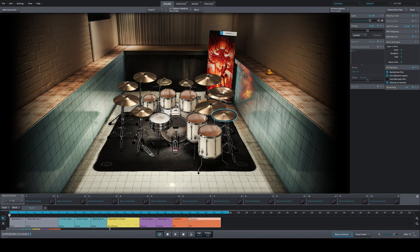The cymbal setup in Darkness is a little different — you have five crash slots, one china slot, and two splash slots featuring a brand called Stringside, which I've never heard of before. Paiste is all over the place. Let me show you my favorite kit here, the Tama Star Classic — I'm a bit biased as a fan. Here's the Tama kit recorded in the pool in Denmark.